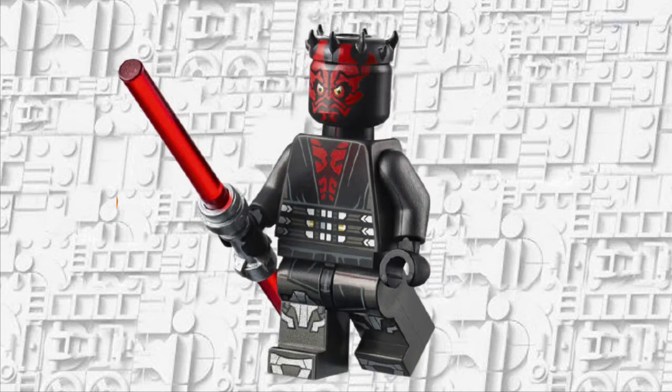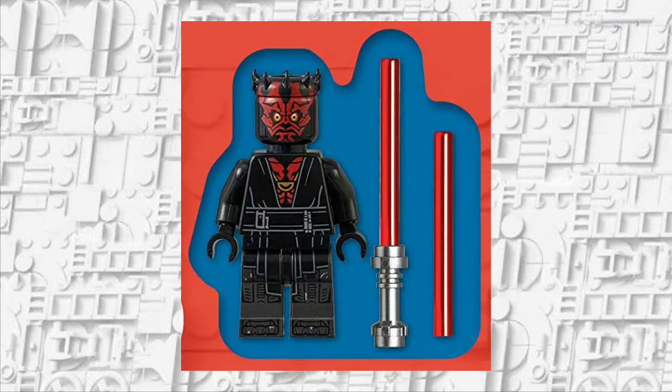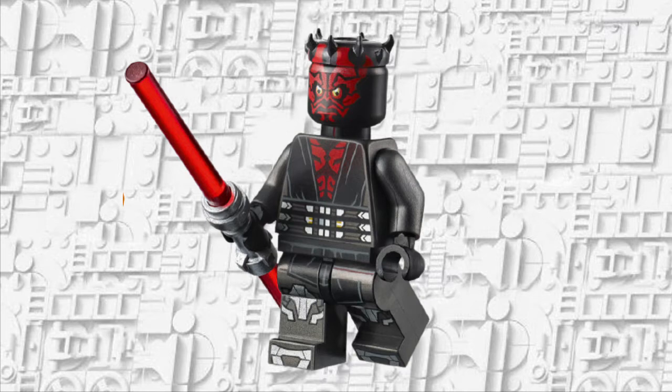Then we have Darth Maul, and this minifigure is amazing. I'm so happy they didn't just reuse the one from the Character Encyclopedia — I want to say 2019. This minifigure looks phenomenal: the legs are great, the torso is great, and the head and horn piece are the regular Maul head and horn piece. You get the double-bladed lightsaber too. It's all Clone Wars Season 7, they didn't reuse anything — it looks great.